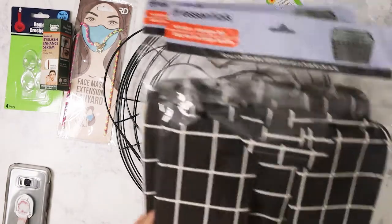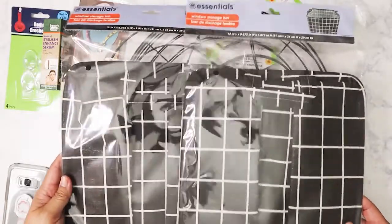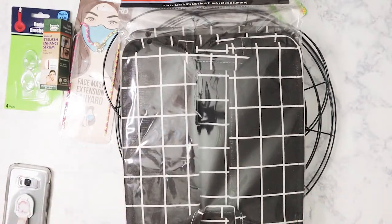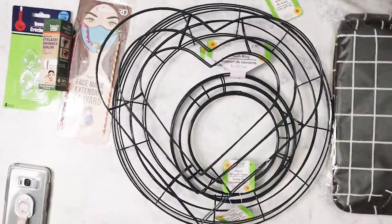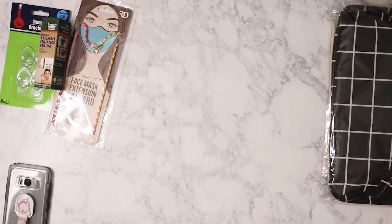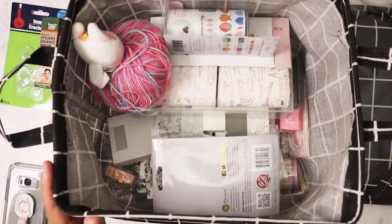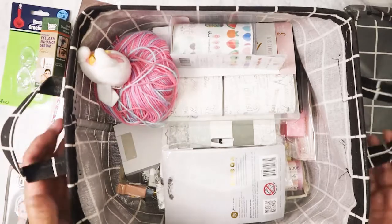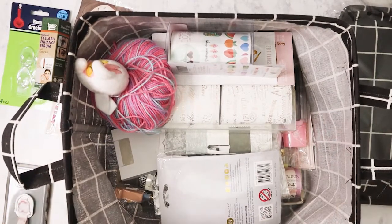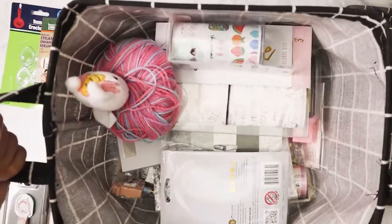Next are the window storage bags from Dollar Tree. They're different from the tote-style storage they usually carry — they're a bit smaller. Here's an example of one opened up with my craft supplies inside. It holds a pretty good amount, and I like that they have a handle. They're wax canvas, so they're sturdy and won't fall apart.